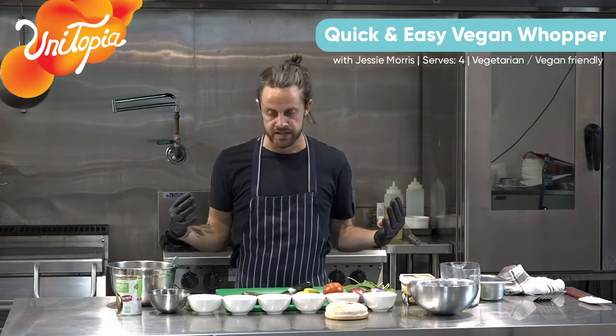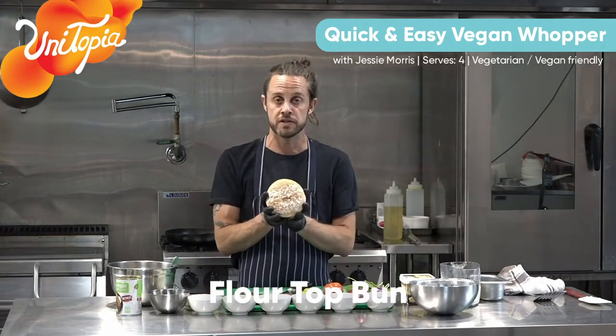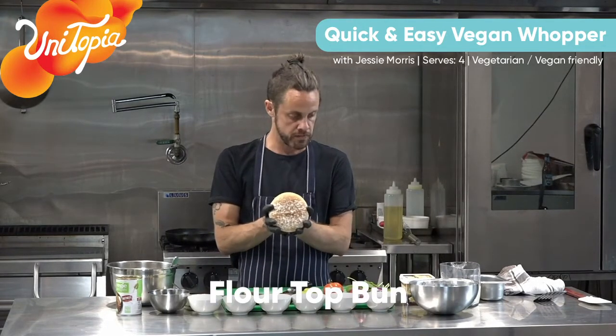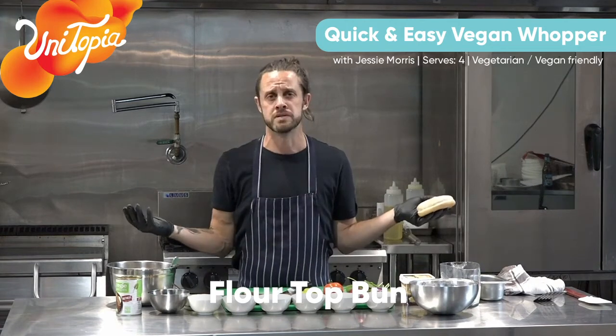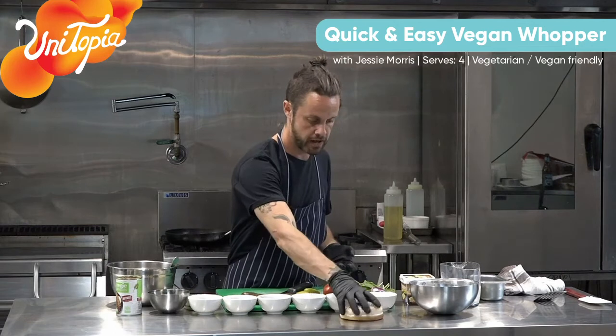So there's only a couple of elements really to this, besides having the bun. It's up to you what bun you want to get. I really like these flour top buns, super soft, super delicious. Or if you haven't got burger buns, just grab a loaf of bread and make it like a burger sandwich. It doesn't really matter - it's what you've got.